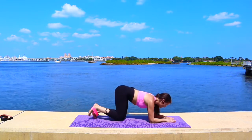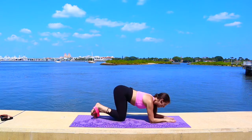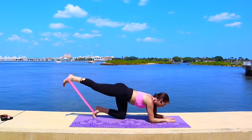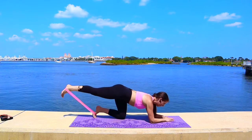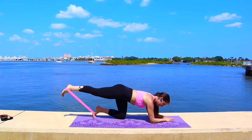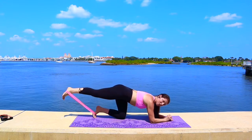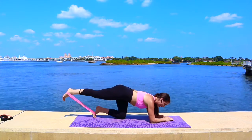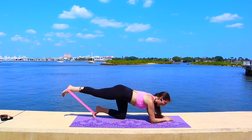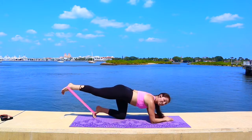Work that booty band, squeeze those glutes. Four more — out and in, three, two. Now hold it out for little pulses — just lift and squeeze, lift and squeeze. Minimal movement, maximal effort. We want to engage those glutes. Eight more, keep that core nice and tight — four, three, two.